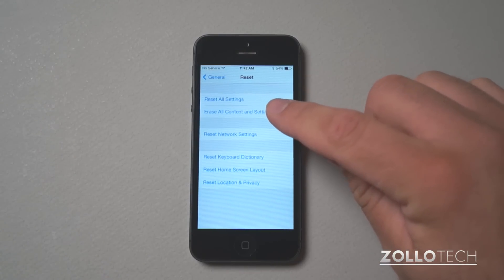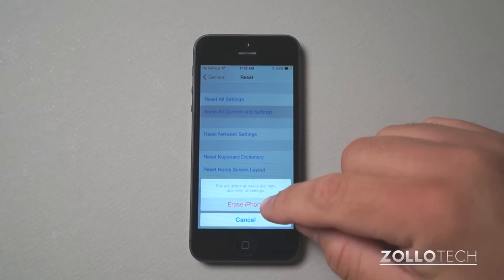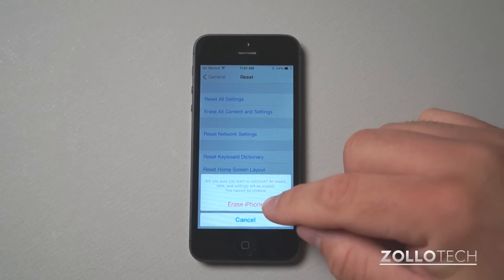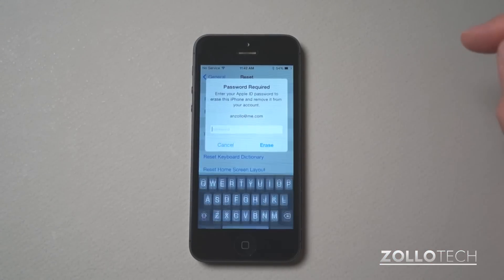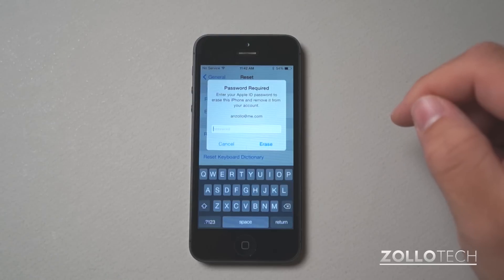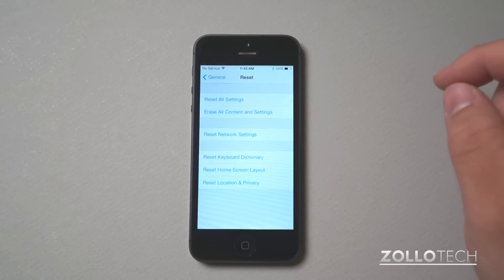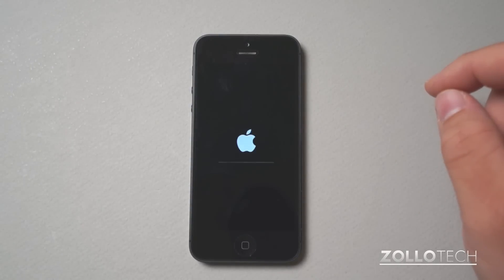We want to select Erase All Content and Settings. Tap on Erase Phone, and then you'll have to tap it again. It's going to ask you for your Apple ID as a security measure. Once you have your Apple ID entered, hit Erase and it will begin to reset your phone.